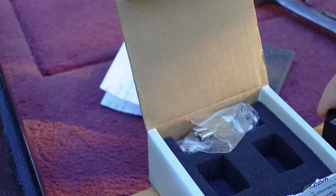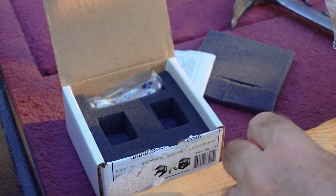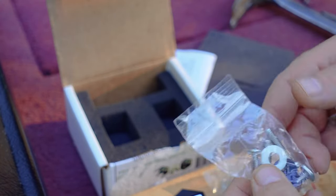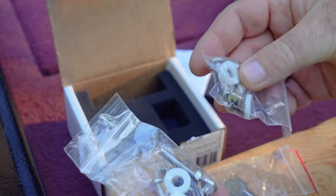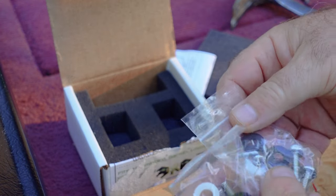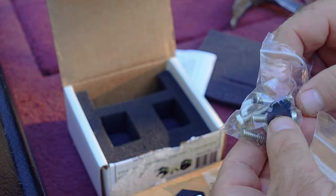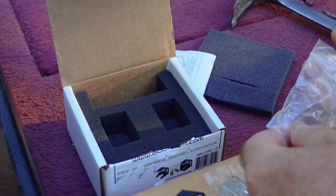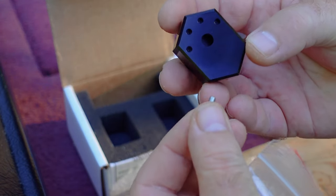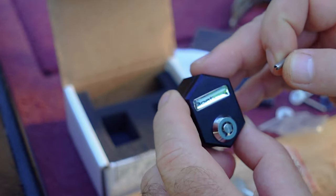The two locks will be installed on both sides. They come with keys, and the keys are matched — it's the same key for both locks. These locks can be installed on a Garmin, Lowrance, or Humminbird, so they provide different screws for different electronics. There are some screws and washers that will be installed later. There is also a pin for each lock, and those pins will be installed in one of these holes to secure the lock so it wouldn't be twisting around.